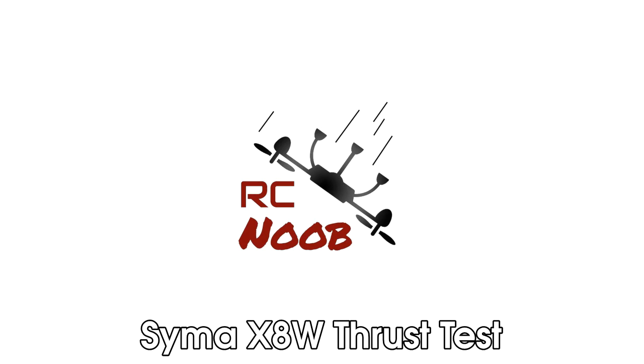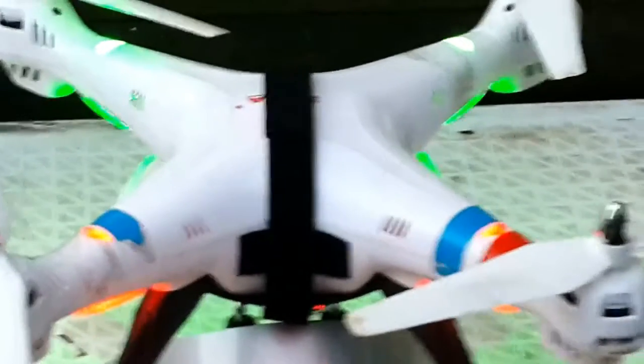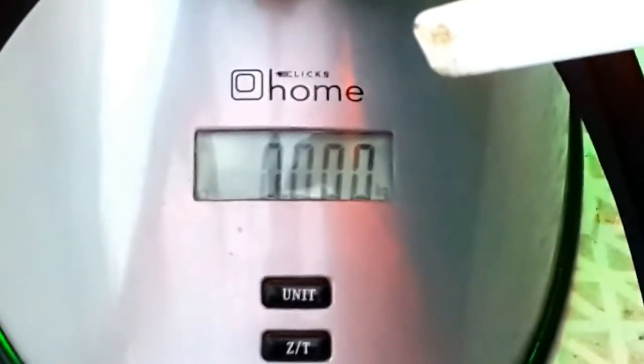This is a very quick little test to see how much thrust the Syma X8W can generate. The battery door is removed, camera is removed, it's got standard landing gear on, and it's strapped to a kitchen scale with a velcro strap.